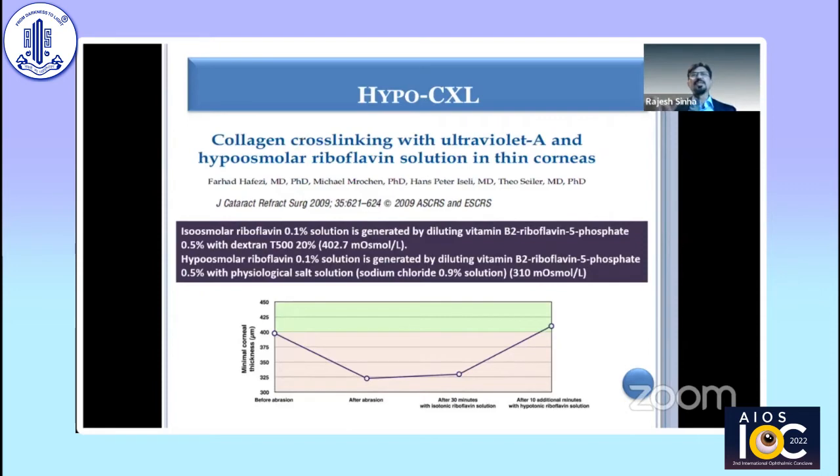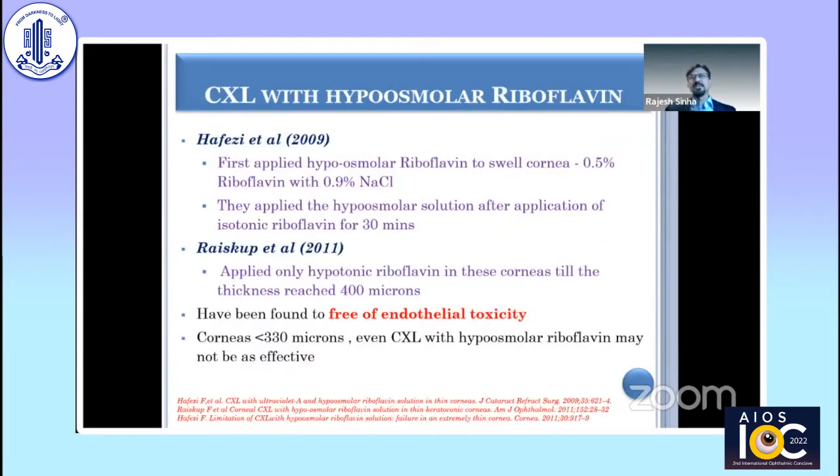There are a couple of studies which have shown that the results of hyposmolar riboflavin are reasonable but not as good as conventional cross-linking. However, the safety is there, and if the corneal thickness is 330 microns or more, then you can go ahead and do a hyposmolar CXL.